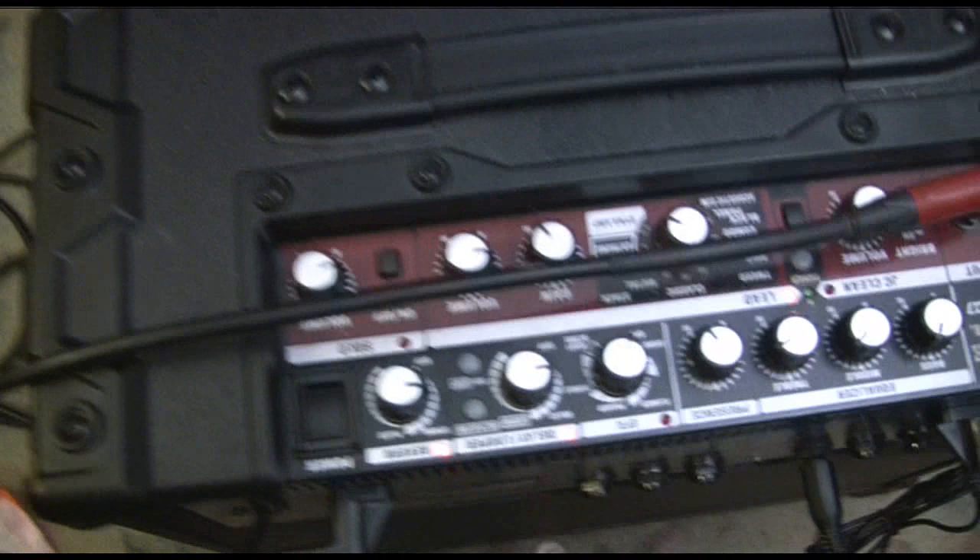I'm using the Dyna amp mode, by the way. All the gain is in. There's a tiny bit of delay — not a lot of delay. A little bit of spring reverb. Lots of presence and treble because I like to have a bit of top end in my sound. Don't we all?